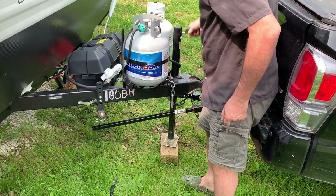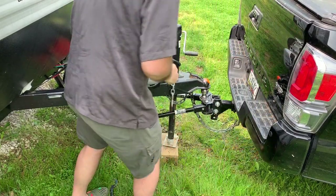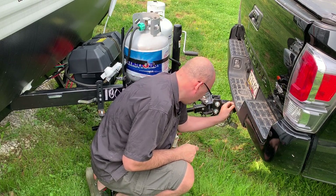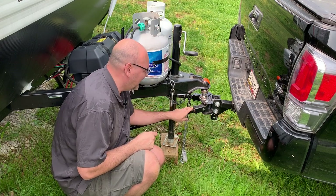Unhooked. Now it's unhooked. Drop that back down. Now you can take the safety chains off and drive your truck out. Take this off and you're unhooked.